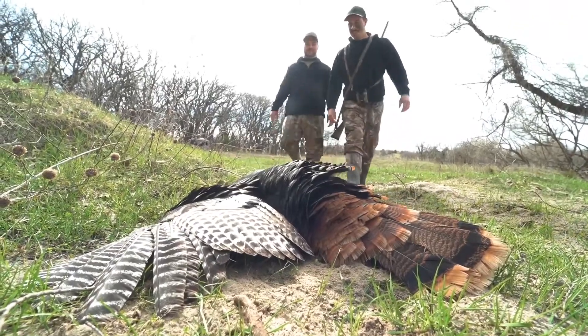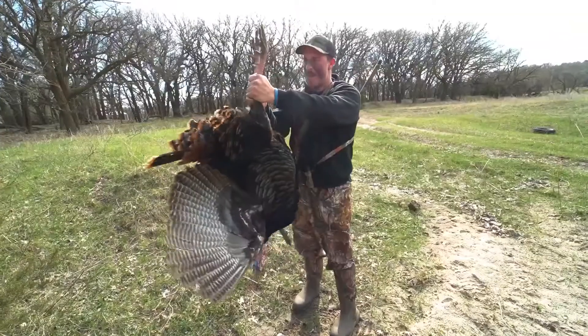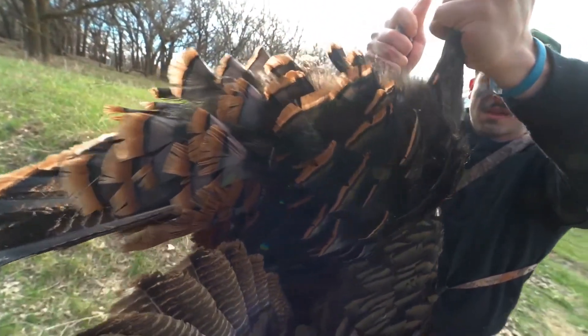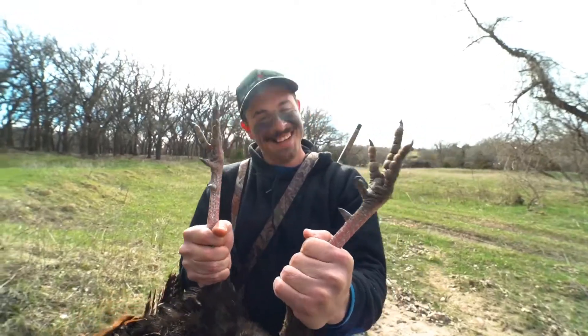As a hunter, you want to be conscious of where your turkeys are finding their grit. If you're in an area with no exposed dirt, maybe no creek, look along a gas road, a wellhead, or places with exposed rock after logging or well drilling. Finding that grit source could help you pattern your turkeys. Those spots also often double as dusting areas — they kind of go hand in hand.